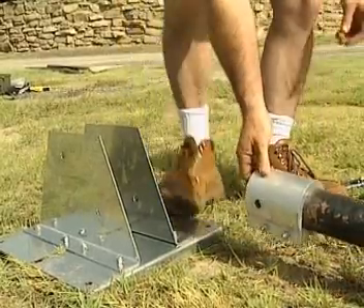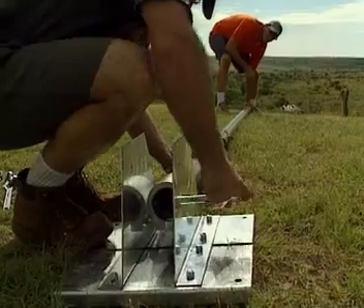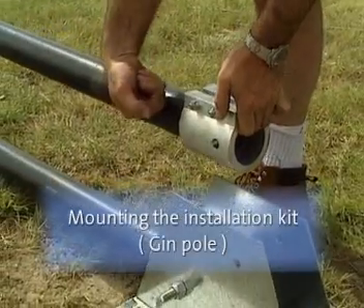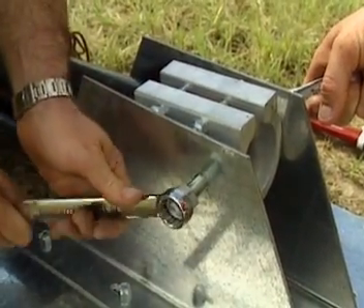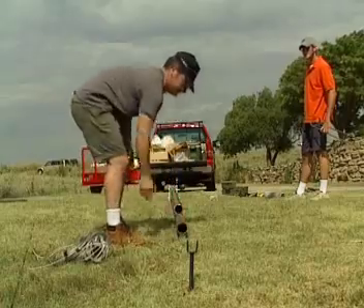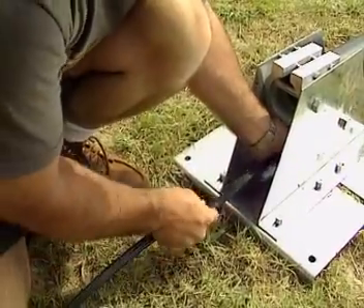The tower pole is mounted onto the base plate. The gin pole is then mounted above the tower pole. Make sure that the poles are aligned with one of the anchors. Put the power cable through the pole — put it through the black side.